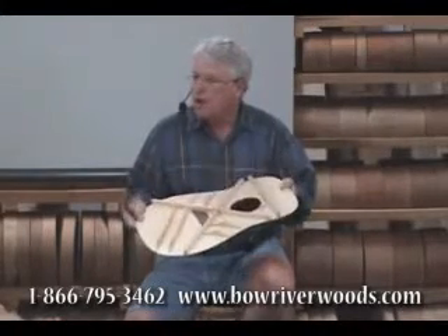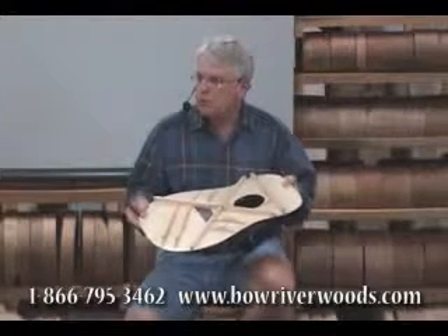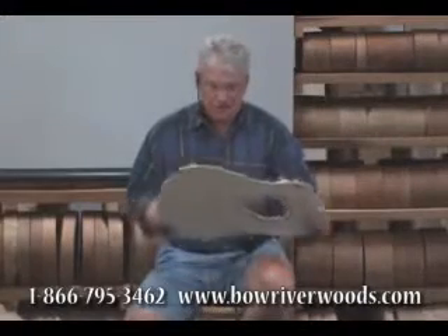I thought it was a perfect all-around dreadnought, but again, because it was not consistent with the market standards, I think they got to vote it down at the cash register.